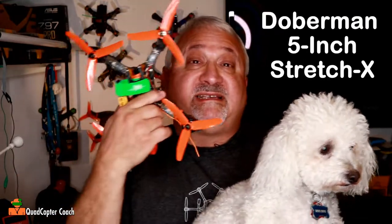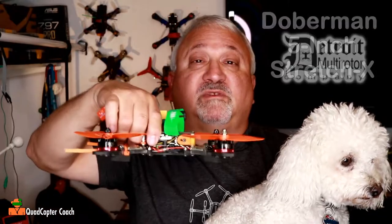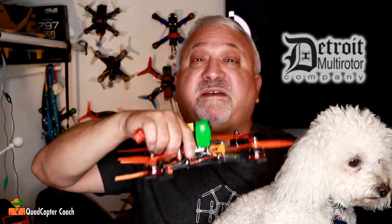I've had my Doberman a few weeks now and I have a love-hate relationship with it. Oh him? Nah, that's a Bijang. This is a Doberman — a Doberman quadcopter from Detroit Multirotor. Stay tuned for my full review.